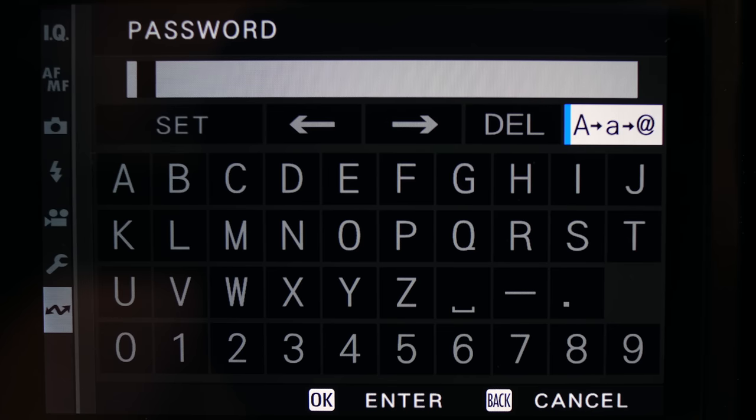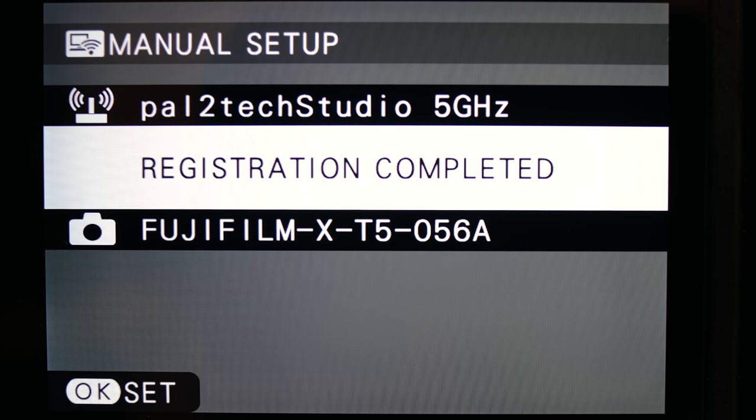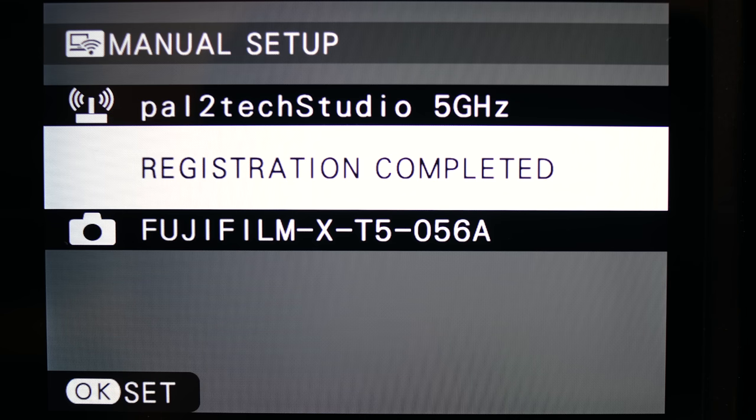You can toggle back to uppercase as needed, as well as toggle symbols and characters. Once you're done, choose set. Then wait while the camera registers itself to your Wi-Fi network. This can take up to 30 to 60 seconds. Once it's done, you'll see it say 'registration completed.' If you don't see that, try resetting your network settings and connecting again. If that doesn't work, try a different Wi-Fi network. A lot of failed connections depend on how your router is configured. Assuming you have received the registration completed message, you can return back to the menu. Your camera is now registered on your Wi-Fi network.